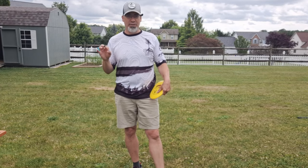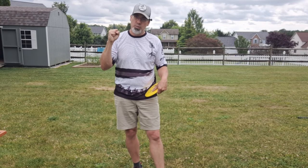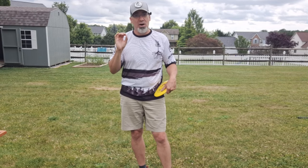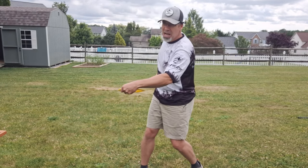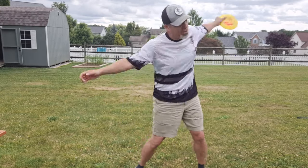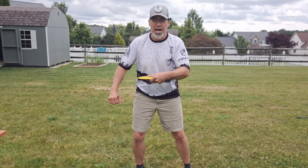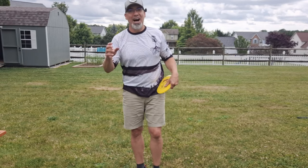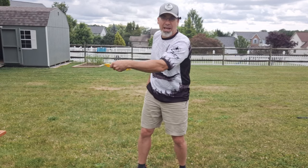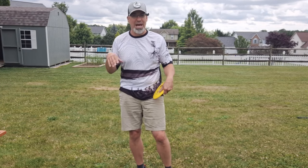That is an optical illusion of something that's actually going on. If you watch the pros — I just watched Simon and Paul — their disc seemingly stays in the same spot as they coil. A lot of people made videos saying you have to walk around the disc and the disc can't move. I'm going to say that is not what is going on. When the pros do it, they're not thinking they have to keep the disc in the same spot. And that's why I don't like the term 'reach back' and I don't use it.